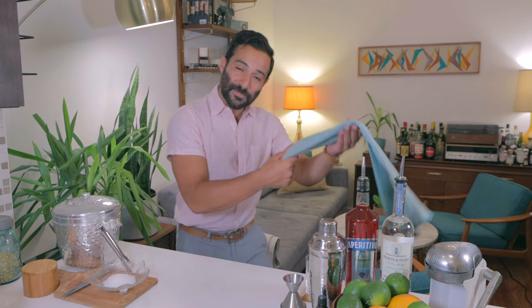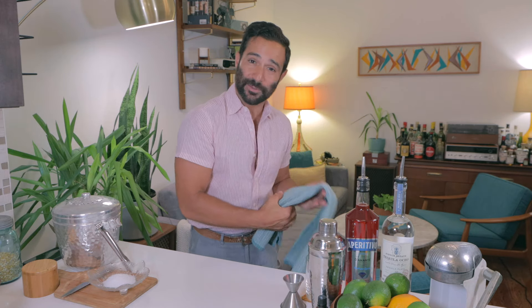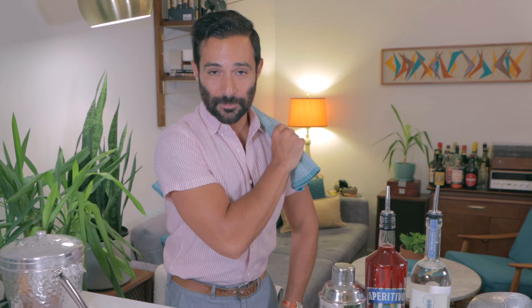I like the margarita a little less traditional. We're going to add some Italian bitterness to our Mexican cocktail. Before I start making a mess, it's time to bring out our trusty kitchen towel.